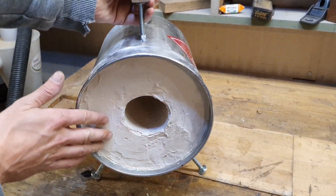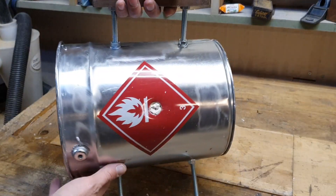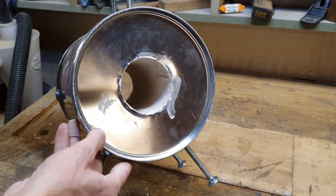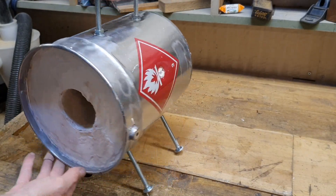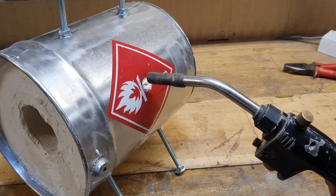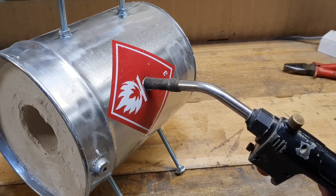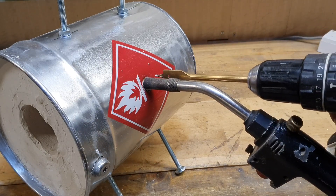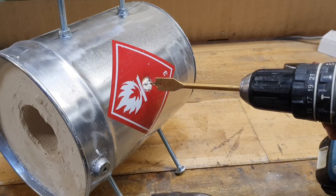I finished the front and the back with plaster of Paris, and also the inside, to make a nice and smooth surface. Now to drill it all the way through I'm using a normal flat bit.